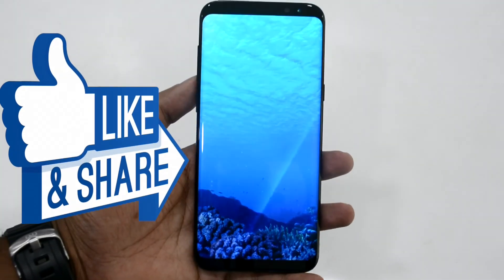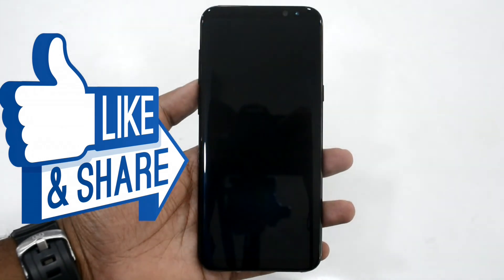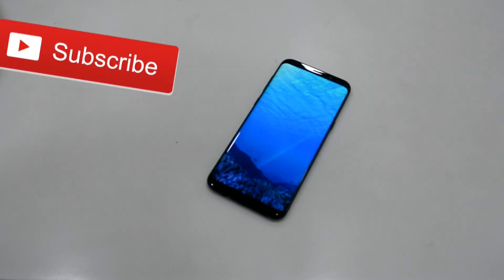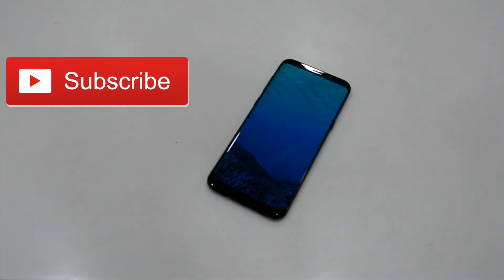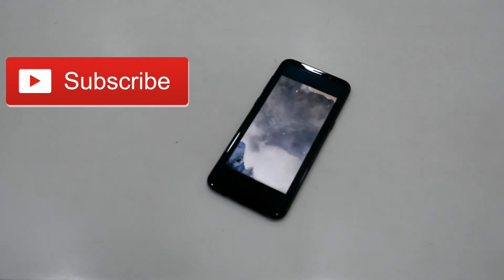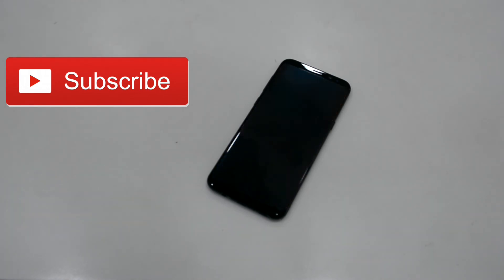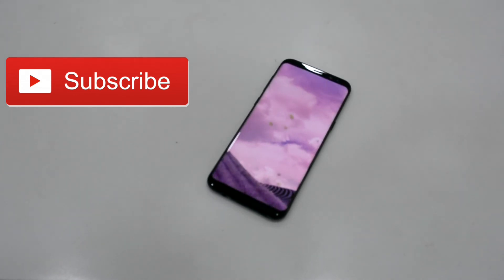So this was our comprehensive review of the Samsung Galaxy S8 Plus. We will be back with a separate video in which we will be doing a detailed review of the entire features of the phone. For the time being, do give a thumbs up to this video, subscribe to our channel, share this video, and do not forget to press the bell button beside the subscribe button so that you will stay tuned to our latest updates.